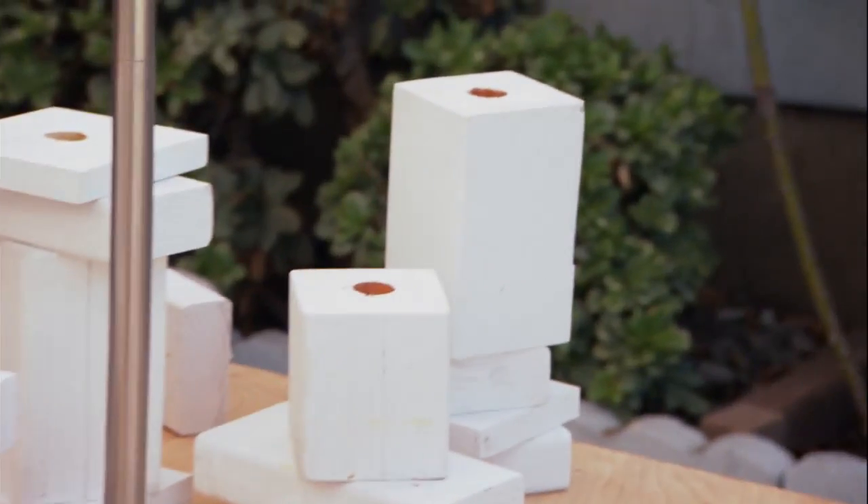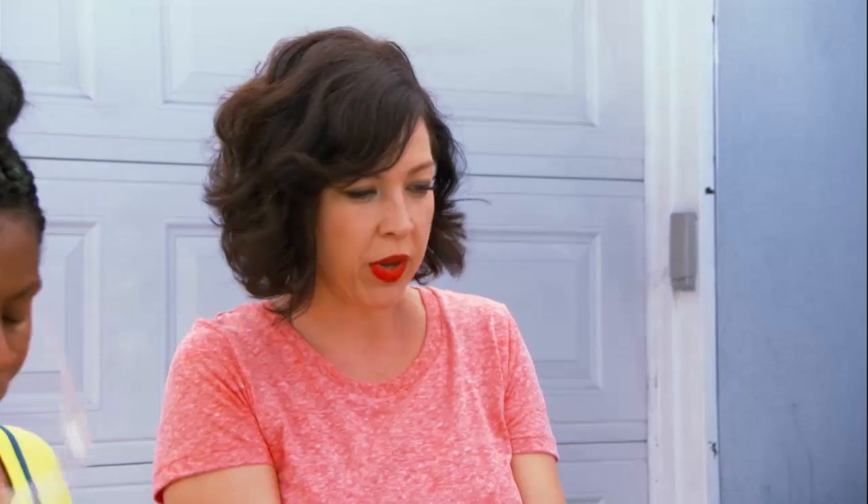Now we're going to stack some blocks randomly, and I want your inner Picasso to come out.